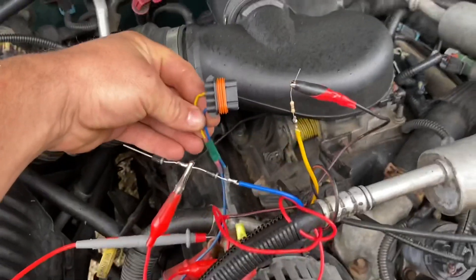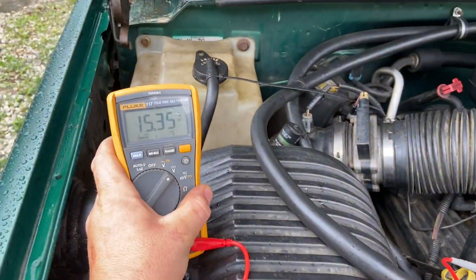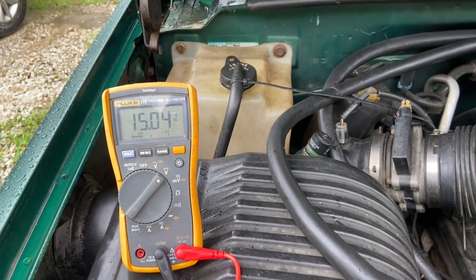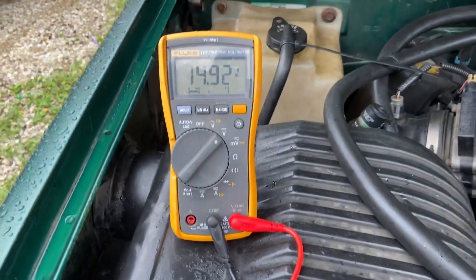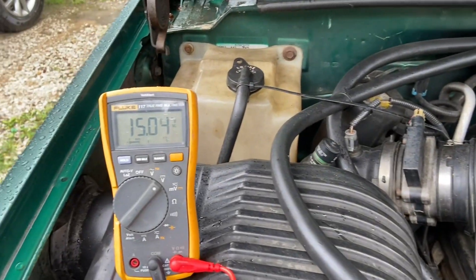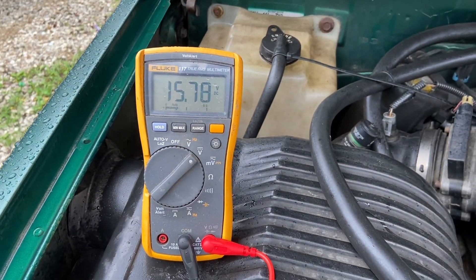This is my actual factory harness that I've made to look like a factory part. It's got a good charge in there now — that's the same wire directly across. One diode in place.